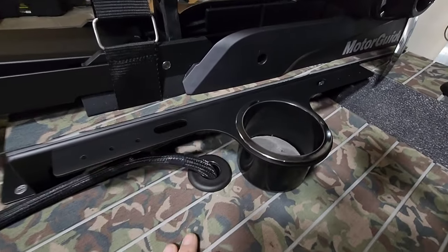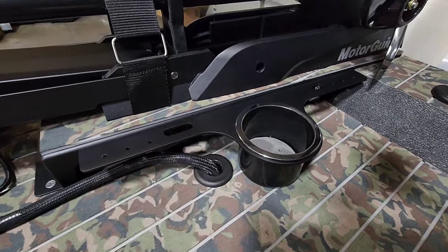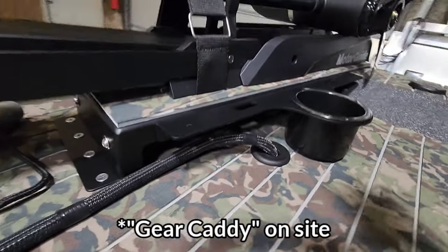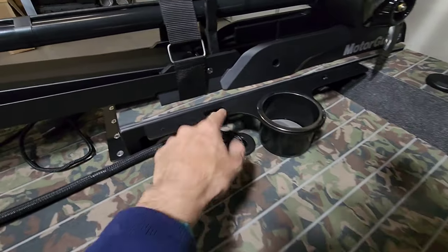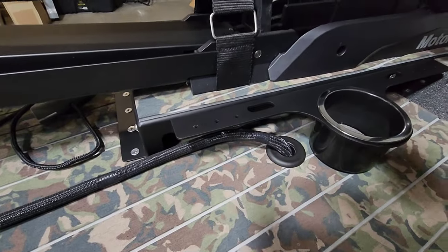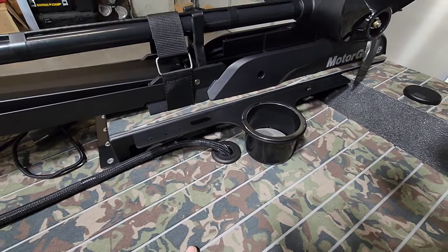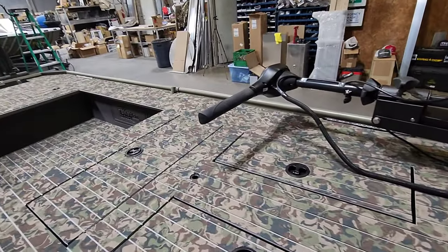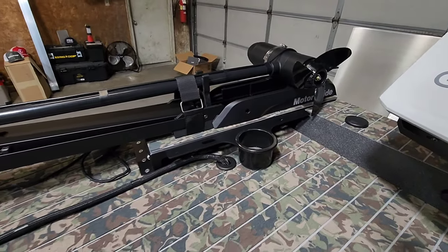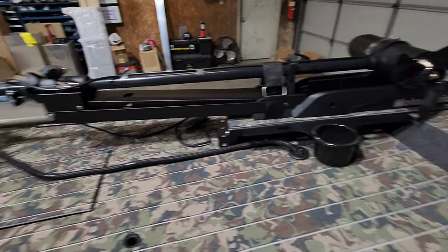This is a new part — a prototype called the Cousin Caddy. It mounts to the trolling motor. You can hold a drink, pliers, throw some jigs, chatterbaits, or fishing lures on the side. You can even mount this inside the cockpit walls if you wanted to. It's something new and it's going to be up on the site available as well.